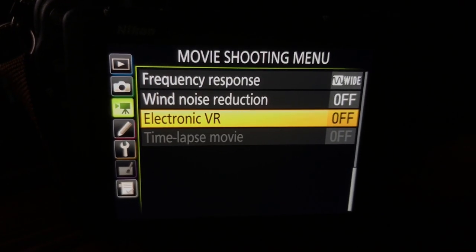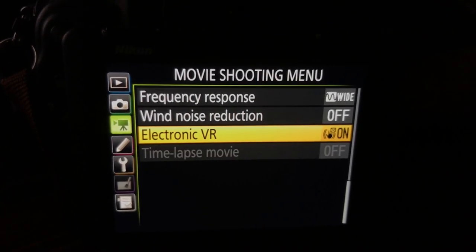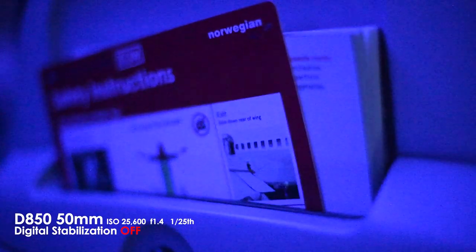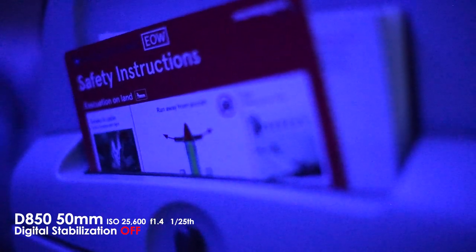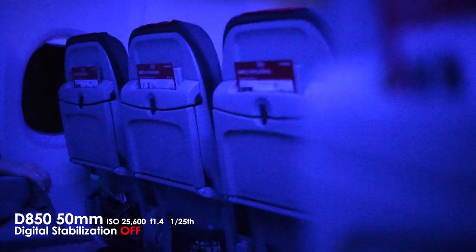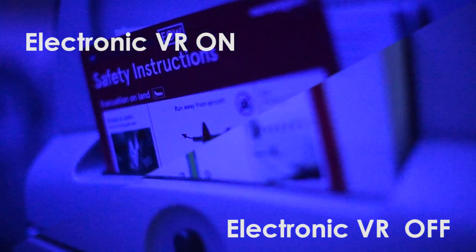As you can see, the iPhone doesn't do so well in low light. Let's talk about a new feature in this camera — the electronic stabilization. As far as I know, the D850 is Nikon's first full-frame camera to include digital stabilization, though you can also find it on the D500. Here are some extreme high ISO tests with and without stabilization. Ideally, the best stabilization has both lens and in-body stabilization working together, like the Panasonic GH5. The D850 does pretty well handheld, but things get extremely wonky when panning and walking.